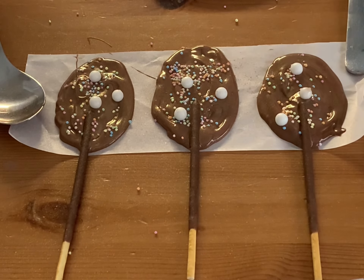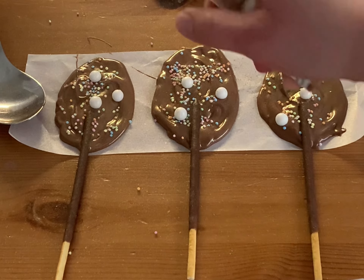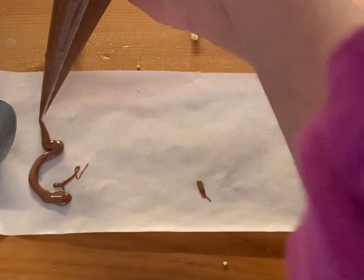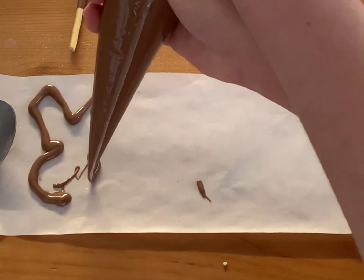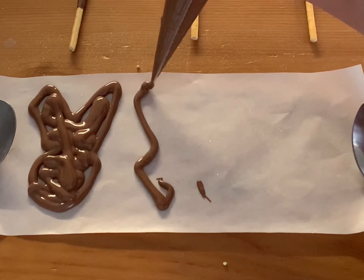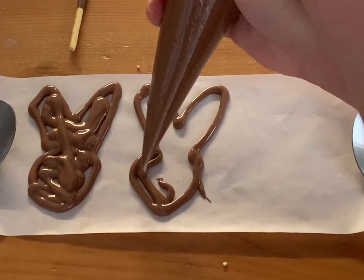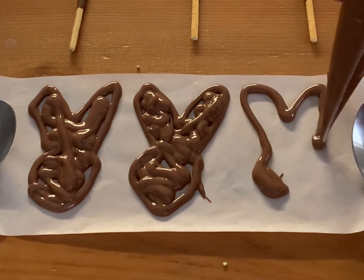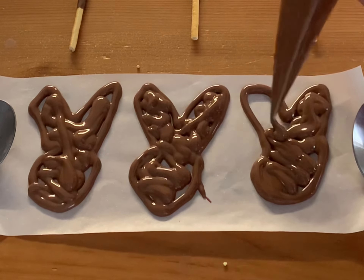Make sure you have enough chocolate for this project. This time I used about 350 to 400 grams of milk chocolate. And now it's time to create the rabbit's face! You can obviously do any other shapes you like and even draw them without a cookie cutter.